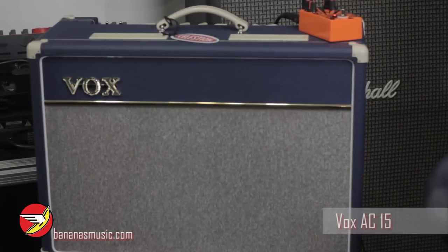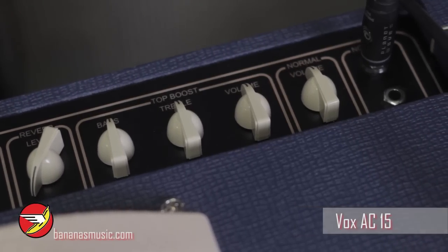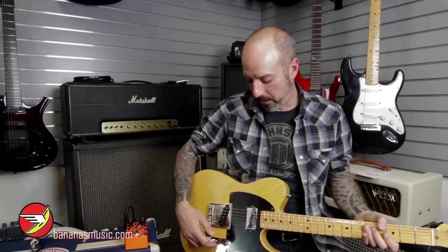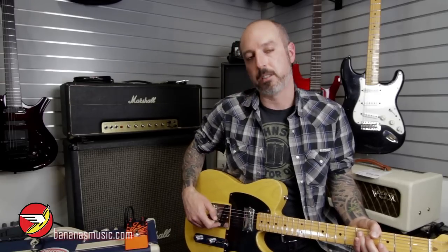Right now we're playing through an AC15 Vox with the Celestion speaker. We're going through the normal channel and we've pretty much got it set pretty low. Give it a little more volume. We're on the middle pickup or middle position of the Telebration Limited Edition Fender Telecaster 52 Hot Rod, that's got the vintage single coil on the bridge and the 59 Seymour Duncan in the neck. Beautiful guitar.